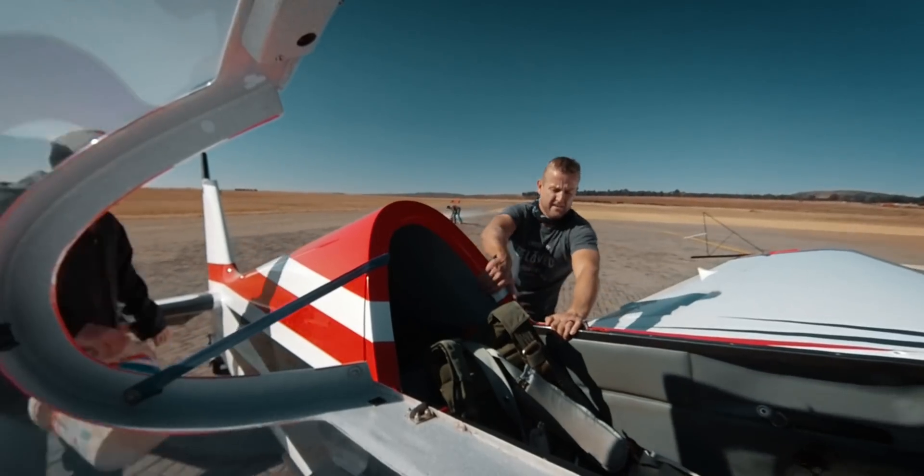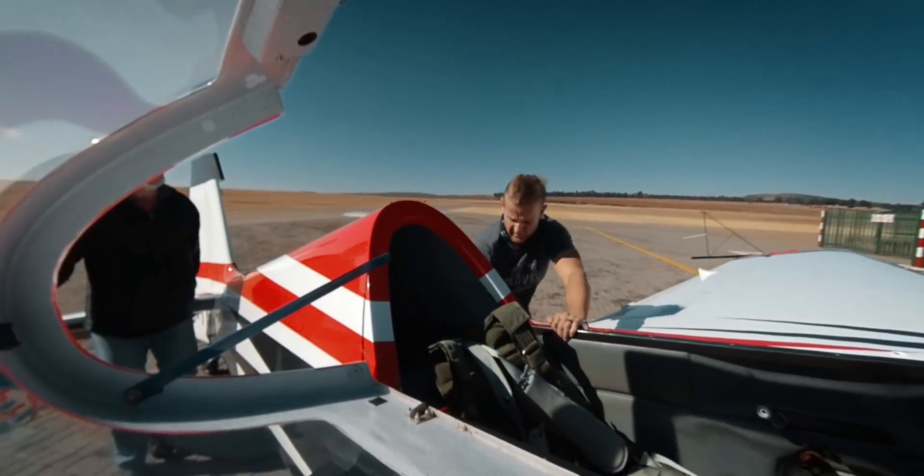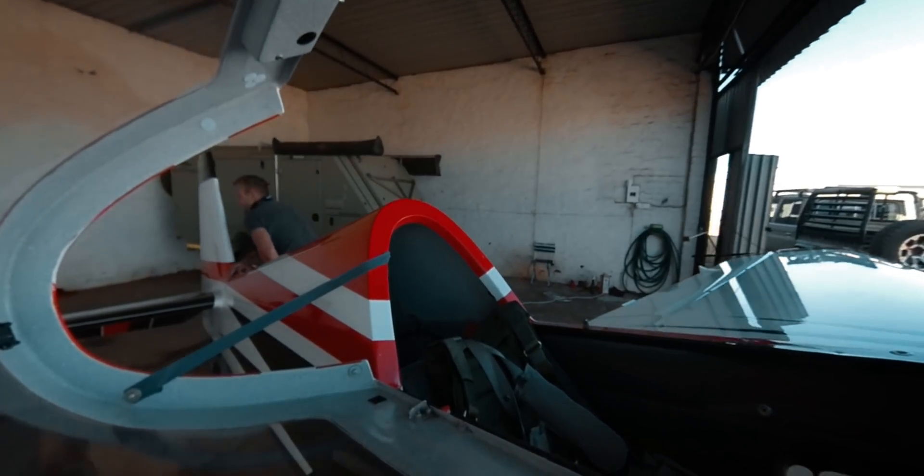A few seconds later I looked down and saw my wheel spat was a boiling pot of flames. By the time I realized there was a fire, over a minute had passed and the flames were fairly big. I grabbed the fire extinguisher, jumped out and put out the flames. A second later it reignited and I had to run to a building close by to get another fire extinguisher and put it out again. Only after using water was the fire completely extinguished. With a broken heart I pushed my aircraft back to the hangar, knowing very well that I was extremely lucky not to have lost my entire aircraft.